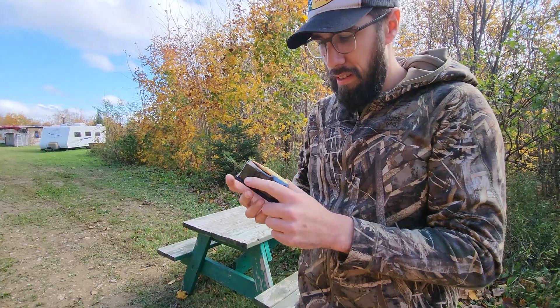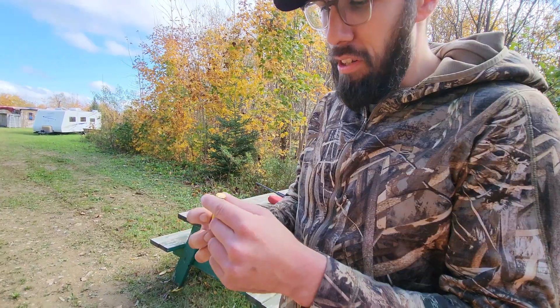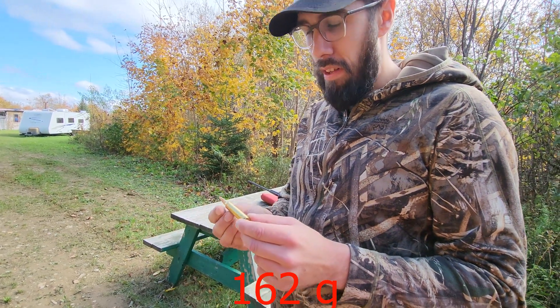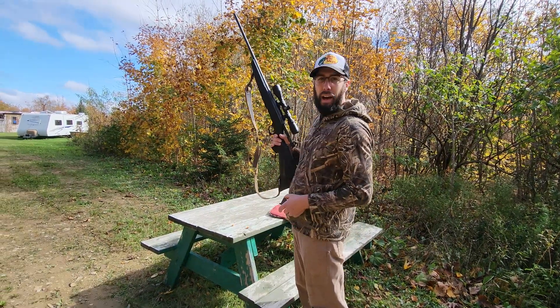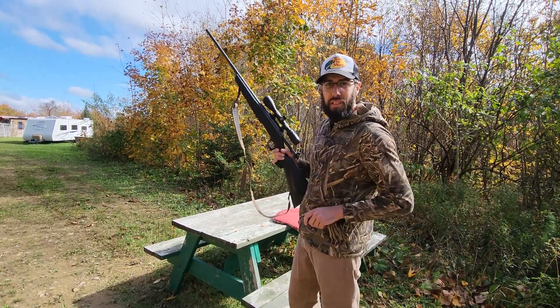I'm using Hornady Superformance, pretty sure it's a 182-grain bullet — it's a really good bullet. Let's go see how I did on the target. You probably already saw it, but let's go see anyways.